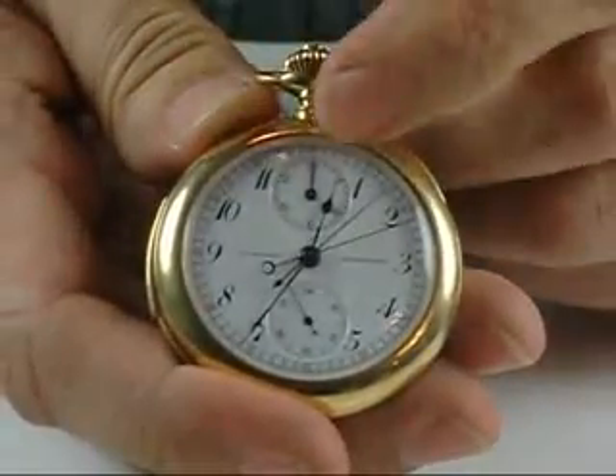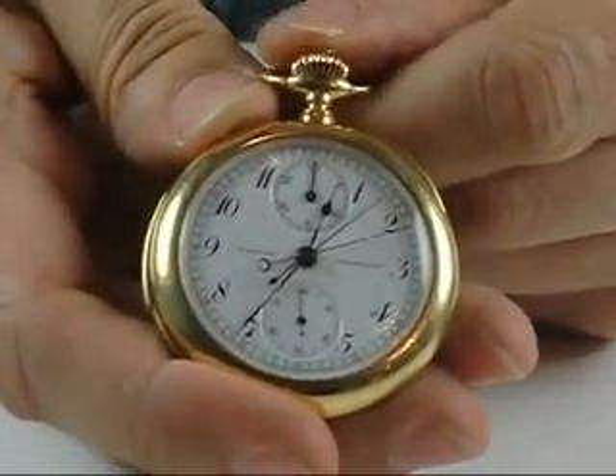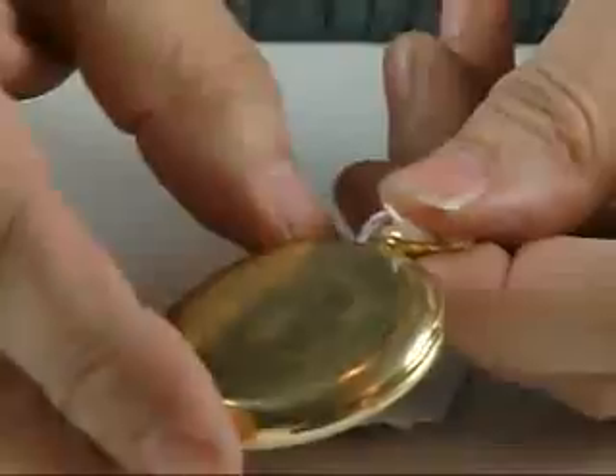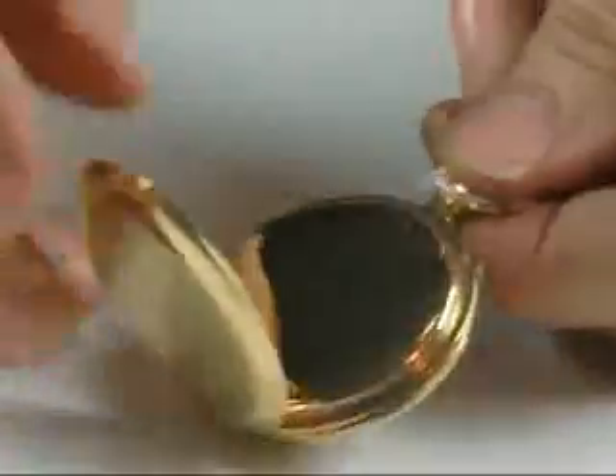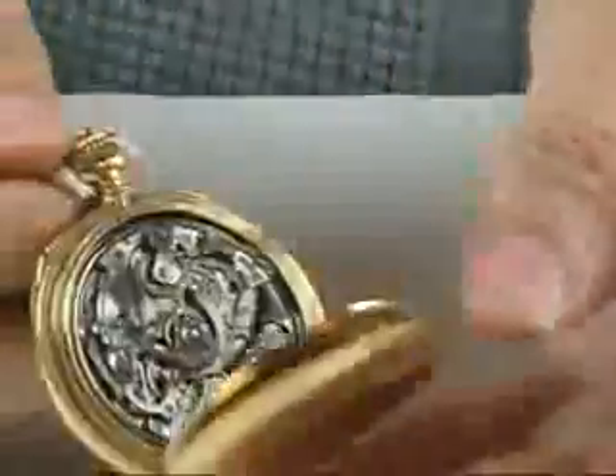At the top of the dial we have a minute recorder, and it's a lovely thing. Heavy 18 karat gold case — a bit more slim and compact than some of these watches that you see.